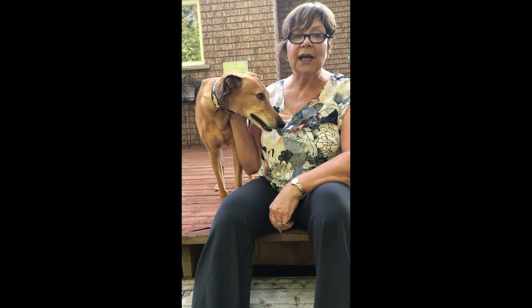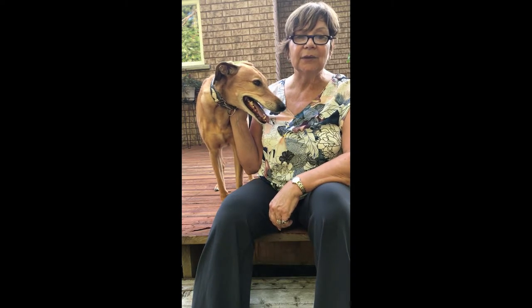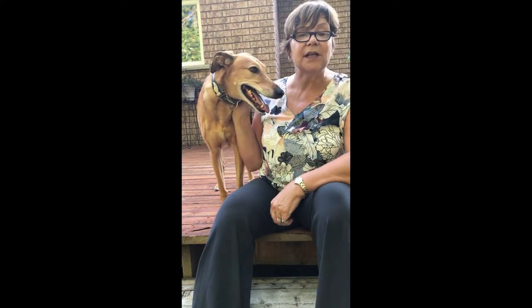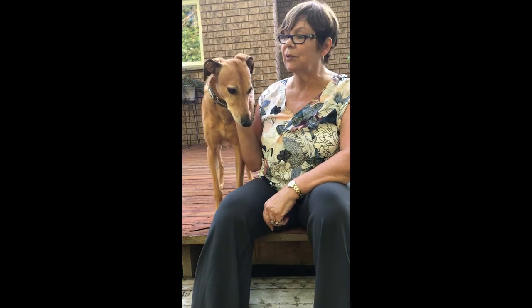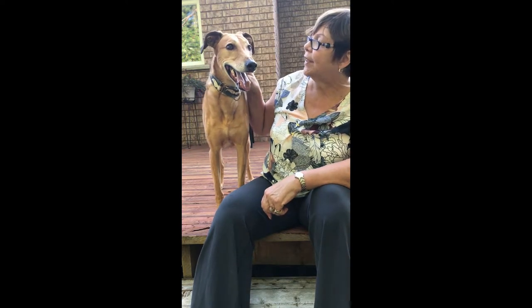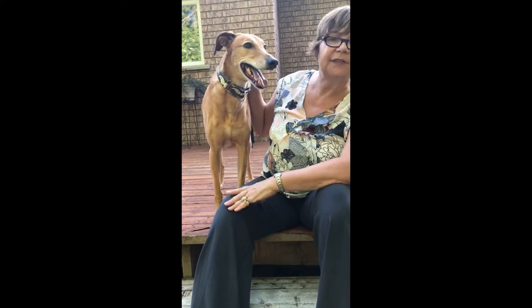If we were outside I would probably shoot the picture around five o'clock where the shadows are nice and soft. Midday the shadows are way too harsh. Inside I have to deal with the available light, so I would probably shoot a picture by the window so that I can get some highlights on the side of his face.